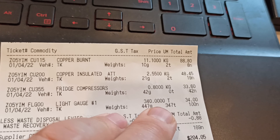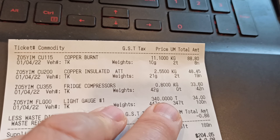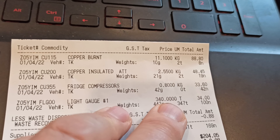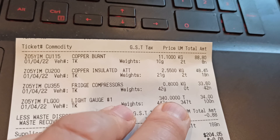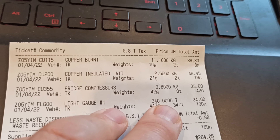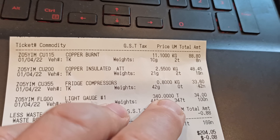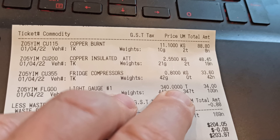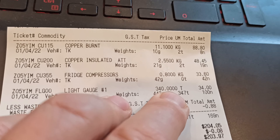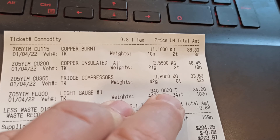And here's the standout — here's the amazing one. Light gauge number one — three hundred and forty dollars a tonne, that's thirty-four cents a kilo. A month ago that was two hundred and fifty dollars a tonne, so that's a huge increase in price. Just amazing. I can't even work out what the percentage is — I'm sure one of you can and you'll put it down in the comments, because you're much better at math than I am, especially under pressure.